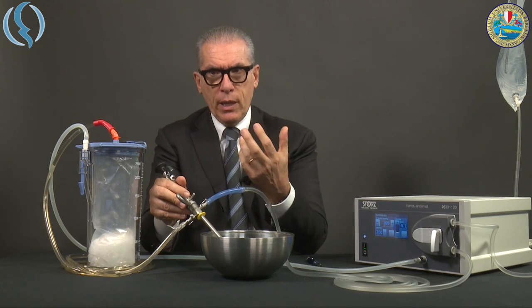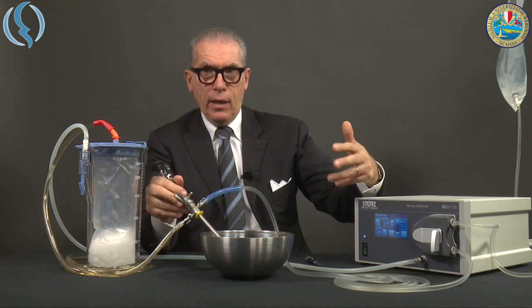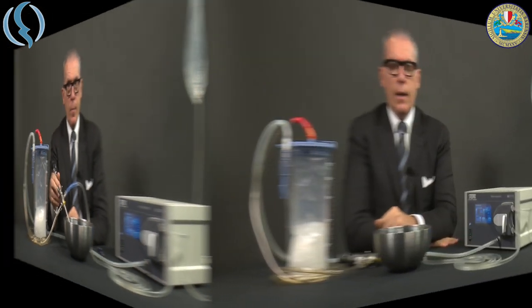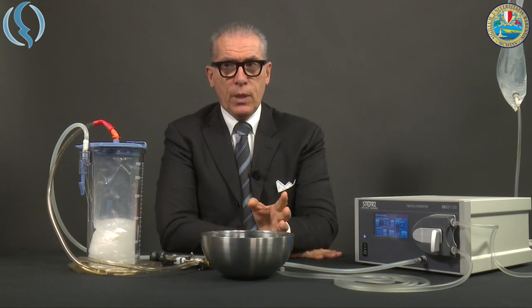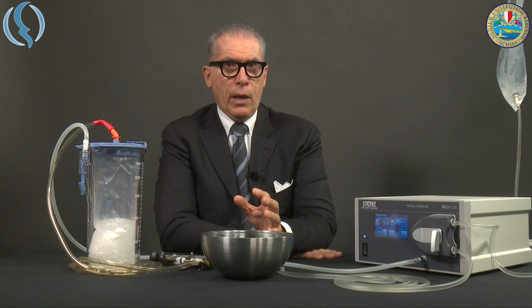In conclusion, the big difference between the old version and the new version is the LCD screen, which is a modern update. But the major improvement is the irrigation connection, which is much easier than before. I would also like to remind you that the setup differs if you want to use the Endomat designed for the resectoscope with an office hysteroscope — size 5 or size 4 of the Bettocchi.